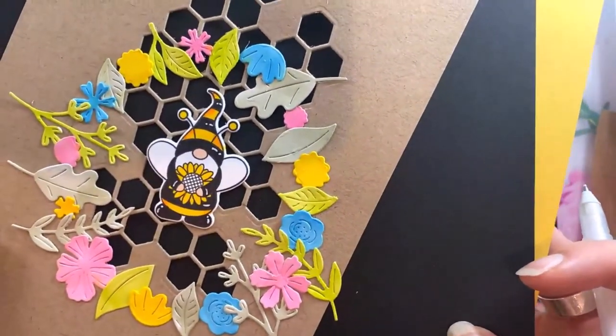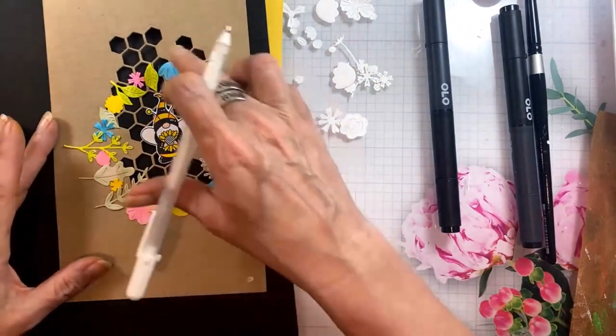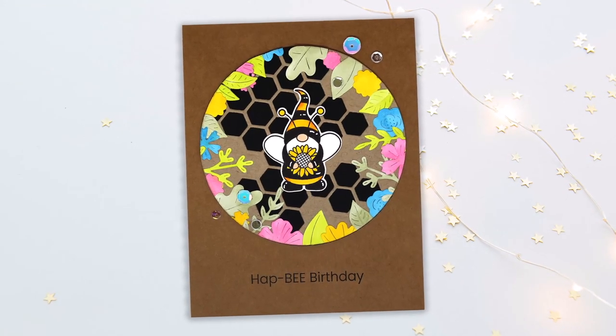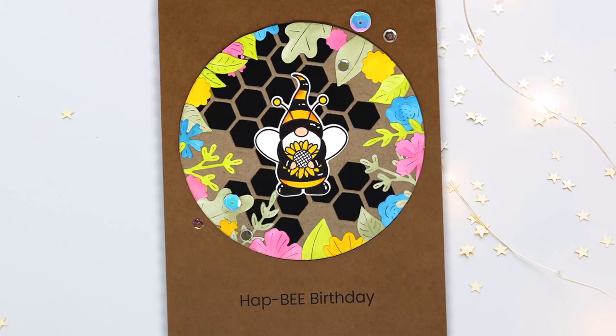Look at that, it's so cute — I love him so so much! Then I'll just take a circle die and cut this out. You could use any shape die you wanted, but I liked the circle because I felt like it mimicked his shape just a little bit. I hope you've enjoyed this, thanks so much for watching!